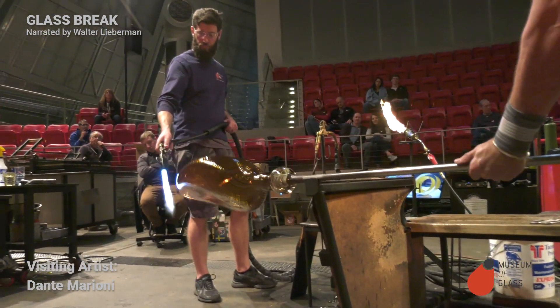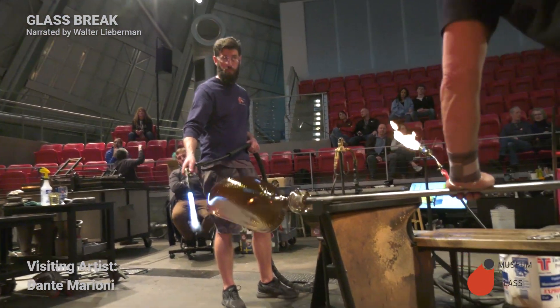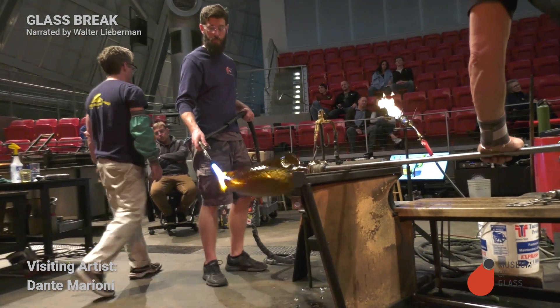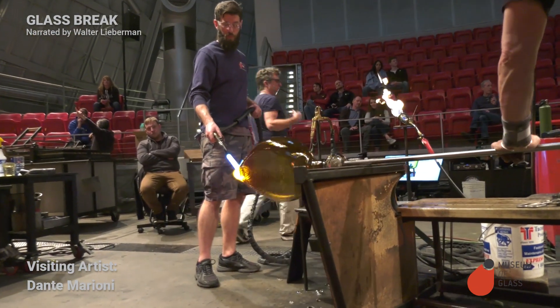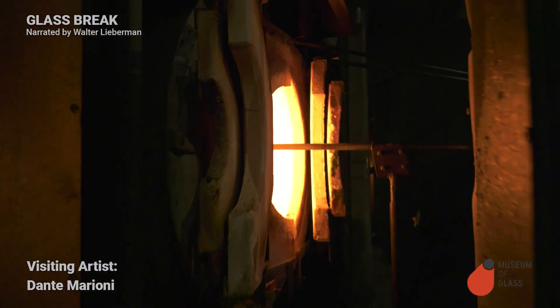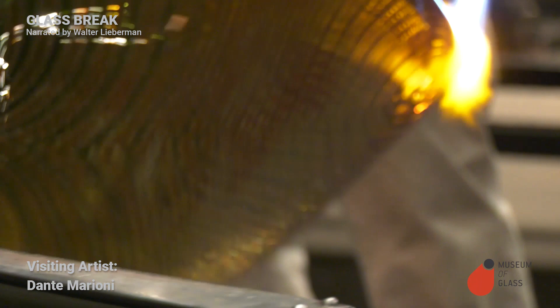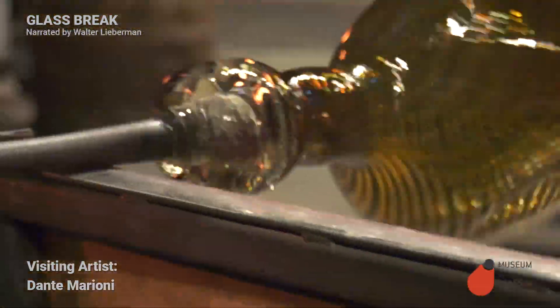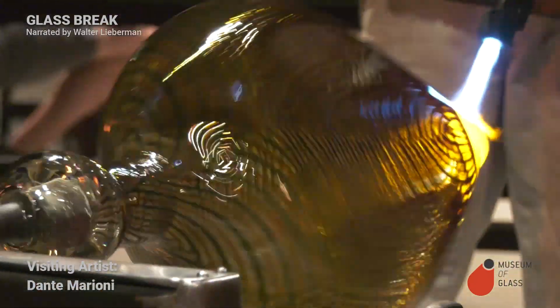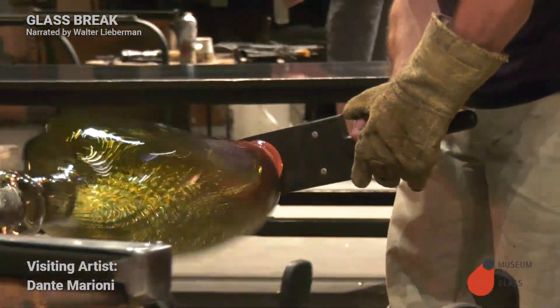Ben's heating up the little solid glass section. We're going to give that a little squeeze and make it into the foot. He's heating up the glass to soften it, and then he's going to take a graphite paddle and flatten it into the foot.